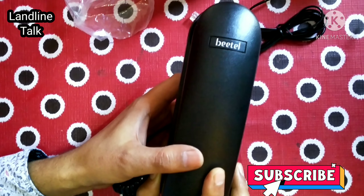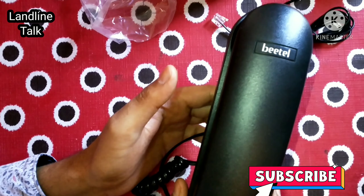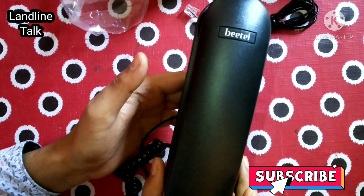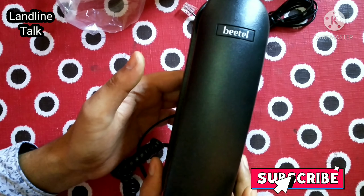Friends, if you have any questions you can comment in the comment box — I will definitely answer your inquiries. My channel is about landline repair, so if you have any inquiry please do comment in the comment box.